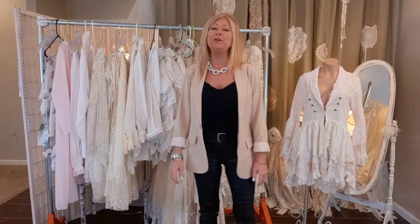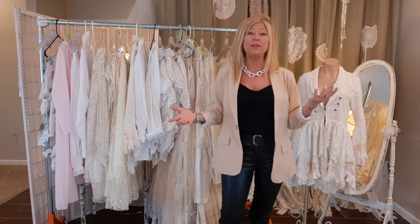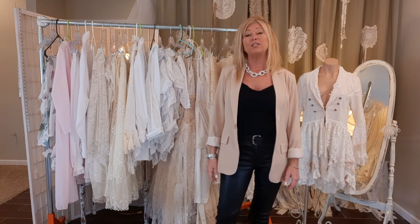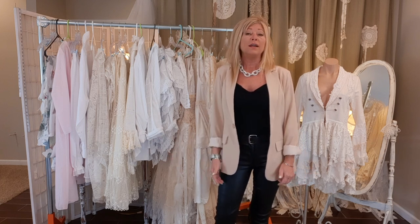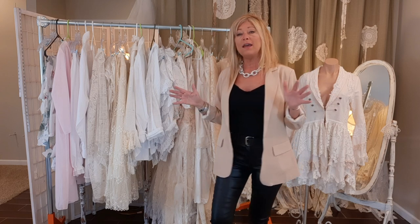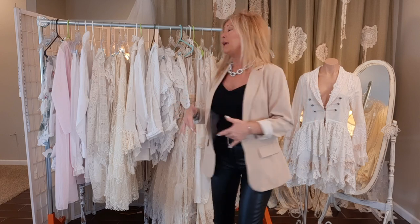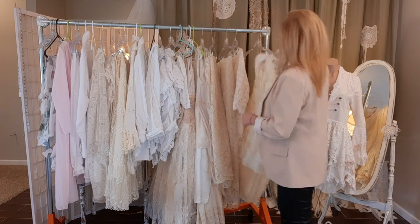Hi there, thank you so much for joining me. I'm Tracy and I take thrift store items and upcycle them, turning them into fun clothing, purses, and accessories. I sold for many many years and now I'm just sharing my passion here on YouTube with you. Today I want to make a boho top.